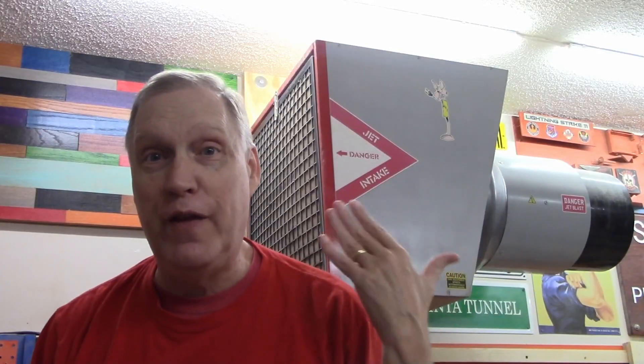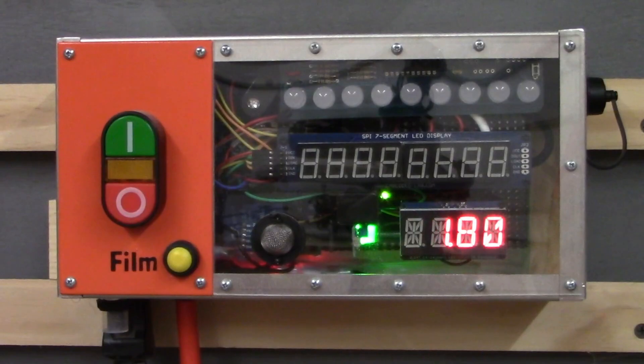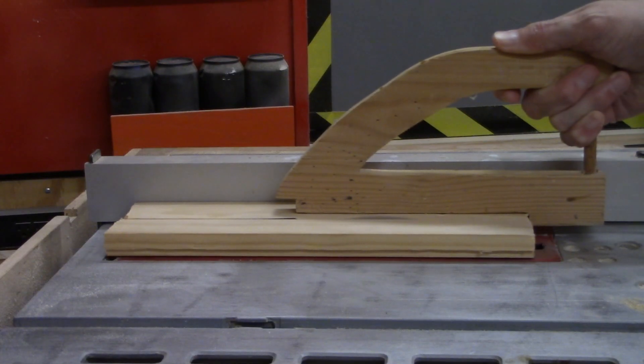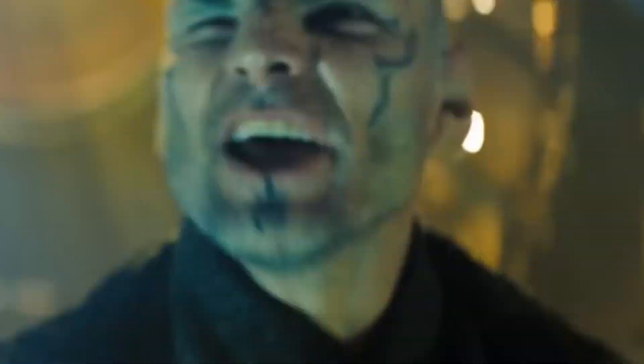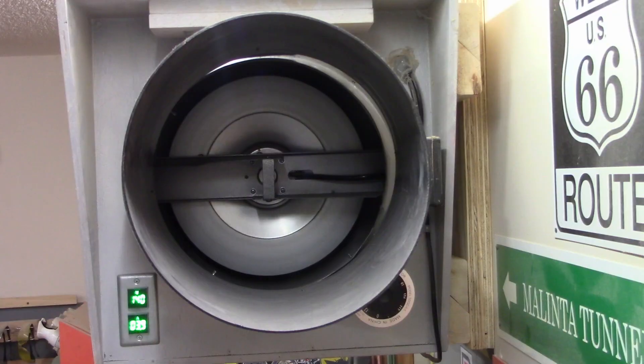Hello, I've built a sound-activated air cleaner controller that turns on this giant shop air cleaner whenever it hears a woodworking tool. Pretty amazing functionality, but the important thing to remember is it's only cool because it has LEDs.